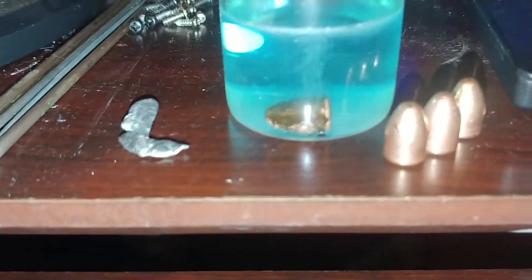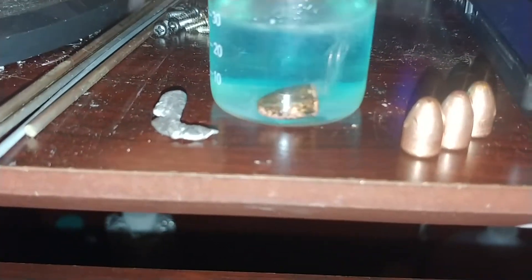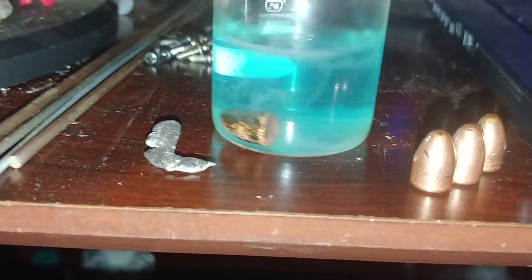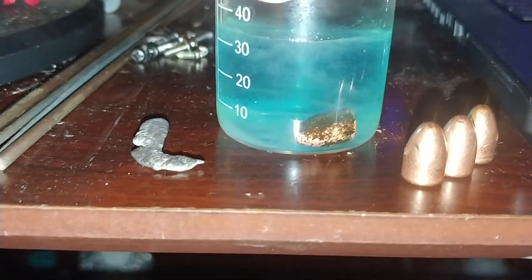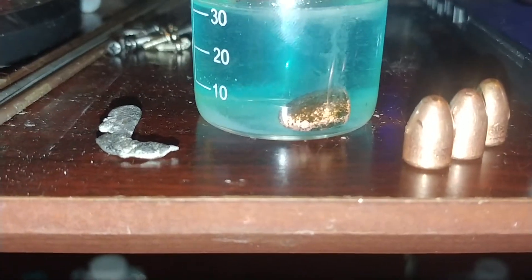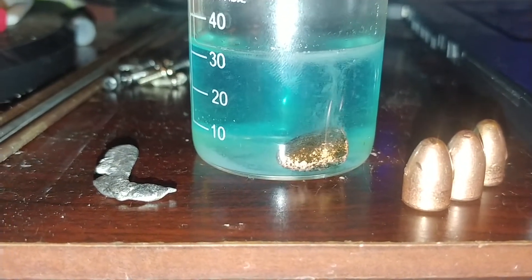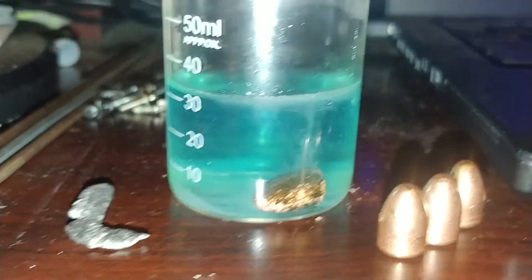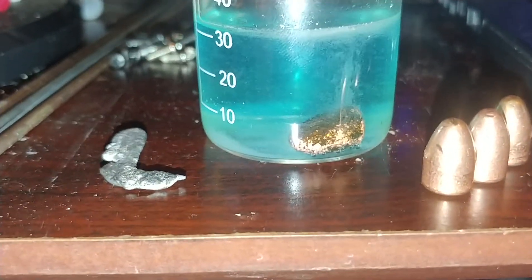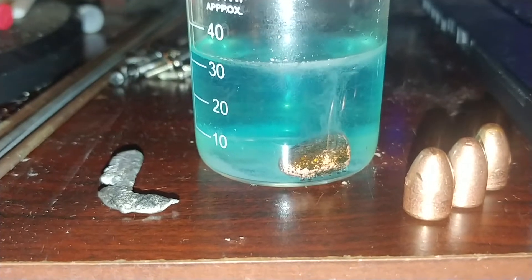I'm dissolving a bullet, obviously. I just wanted to test out some hydrogen peroxide I had from the dollar store — I put it in the freezer last night to concentrate it. It seems alright. I put a little bit of vinegar in here, and considering that's mostly hydrogen peroxide, I'm thinking that's probably around 10%. Sorry about the shakiness there.